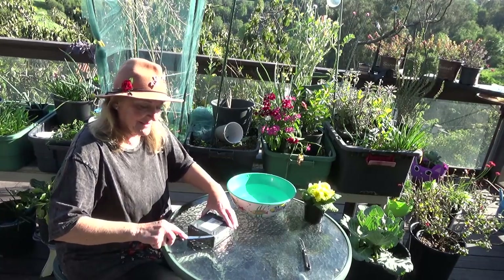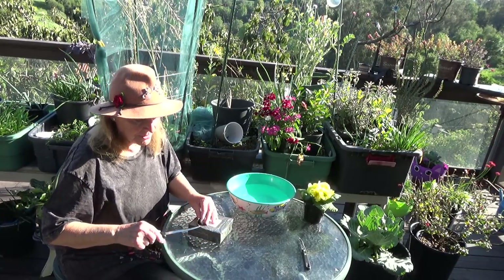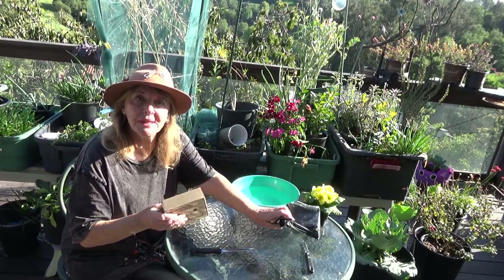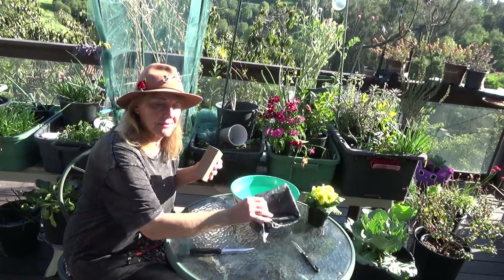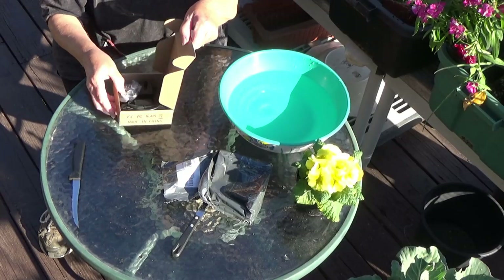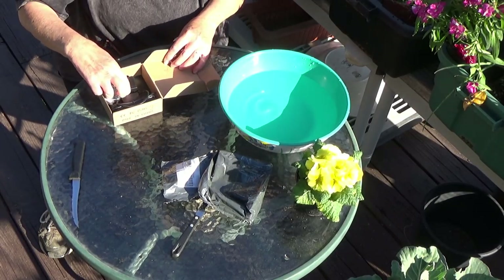I bought this from the links that I put below all my videos, and I want to show you what it looks like. This is how they arrive, usually well packaged. They come in a box. So this is what you get.